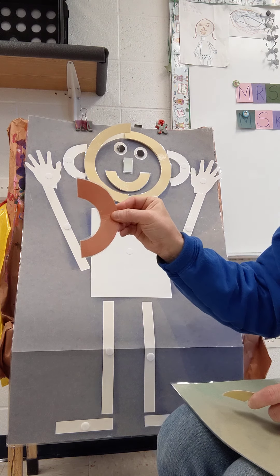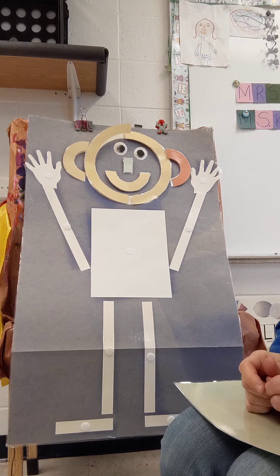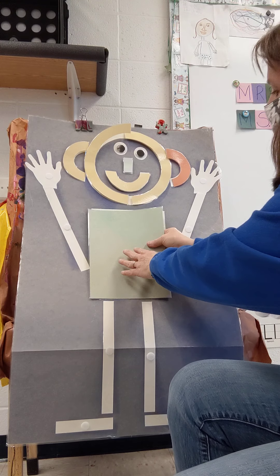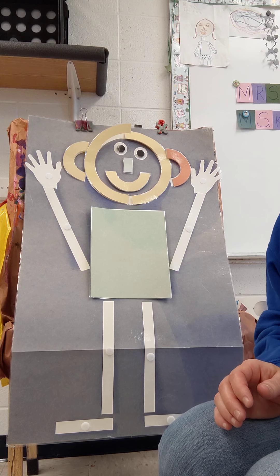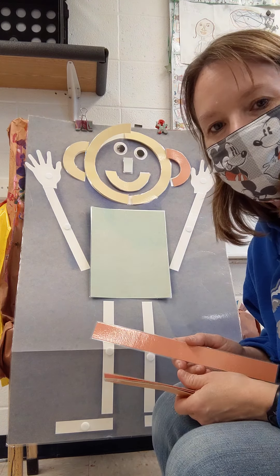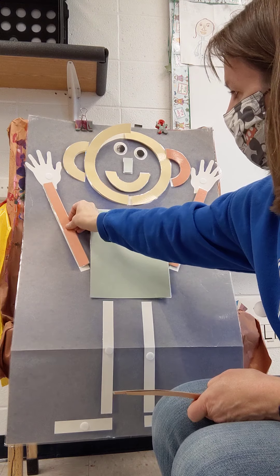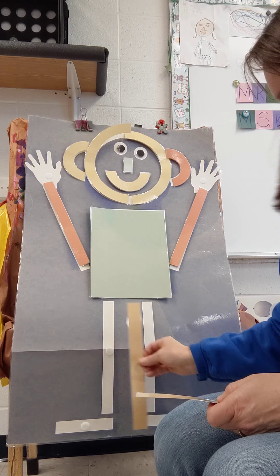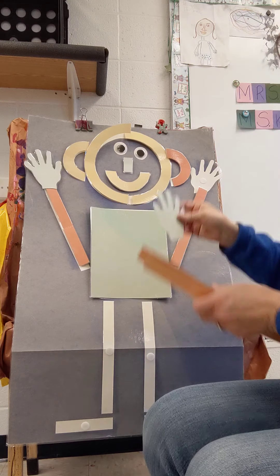Mat man has two ears, two ears, two ears. Mat man has two ears, so that he can hear. Mat man has two arms, so that he can reach. Mat man has two hands, two hands, two hands. Mat man has two hands, so that he can clap.